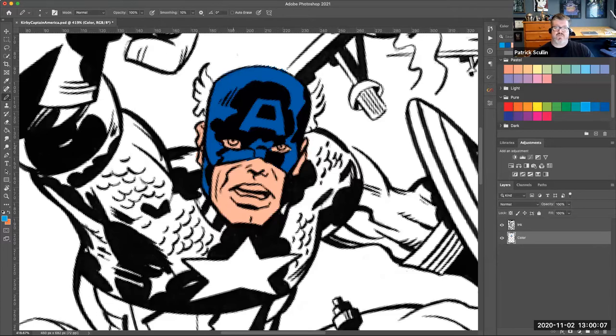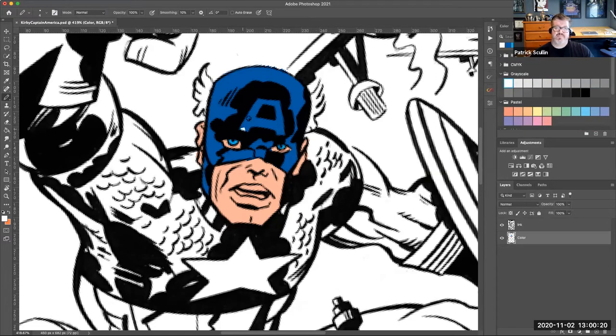I'll pick a lighter color for his eyes and fill that in. Then switch to white for his teeth and fill that in. When I'm doing this kind of coloring, I'm going back and forth between the pencil, the lasso, the paint bucket, and the eraser as I start filling in the color as needed. If there's a spot I need to fix, I can fix it.